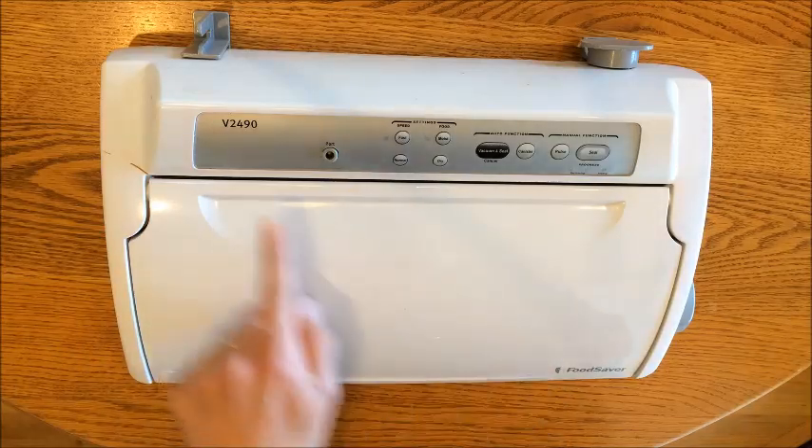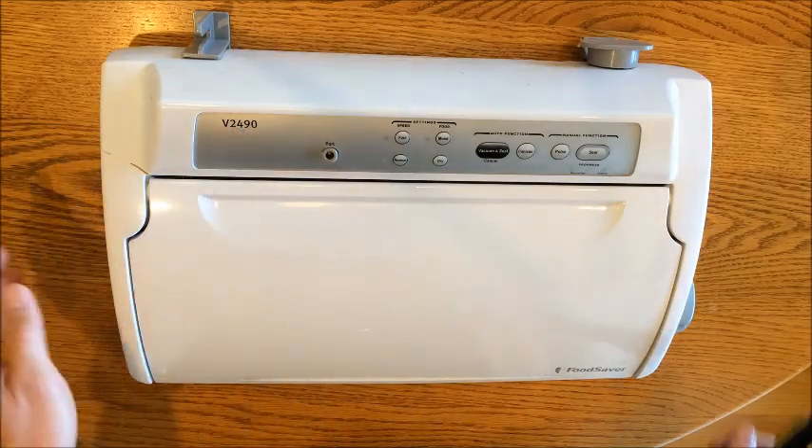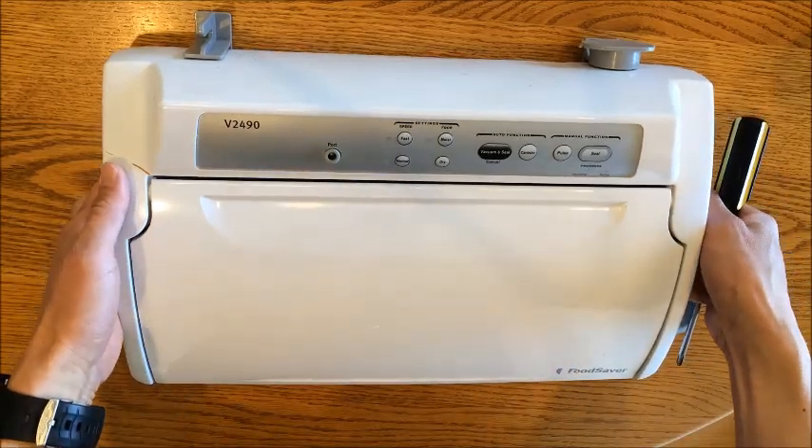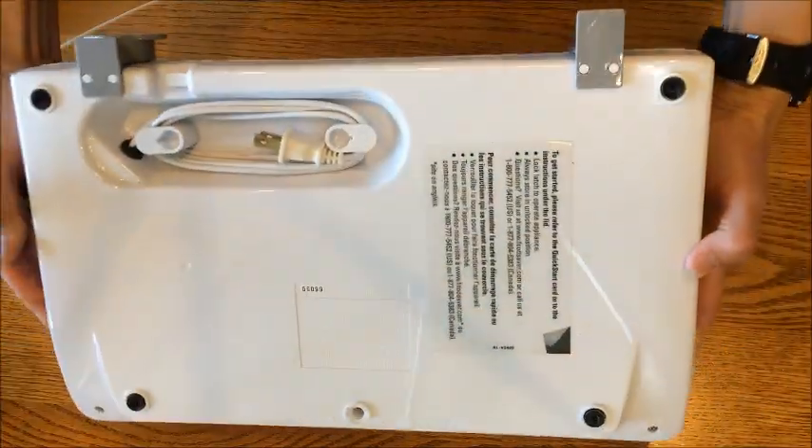Today I've got a FoodSaver V2490, and the symptoms are that it's vacuuming but it's never finishing. So I think the vacuum is a bit weak.